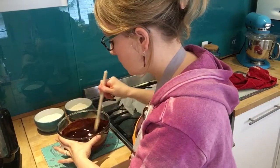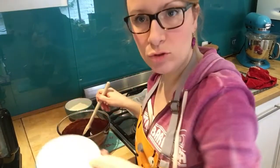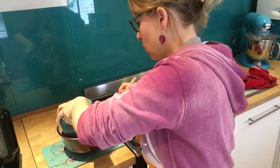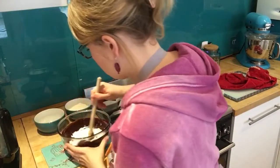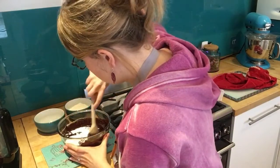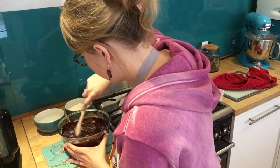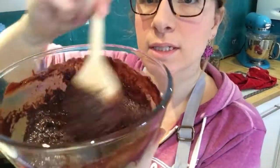As soon as it comes off the pan, add in your 325 grams of caster sugar. Pop that straight in and give it a good stir so that it all combines. Once you've added the sugar, it will have a slightly grainy consistency.